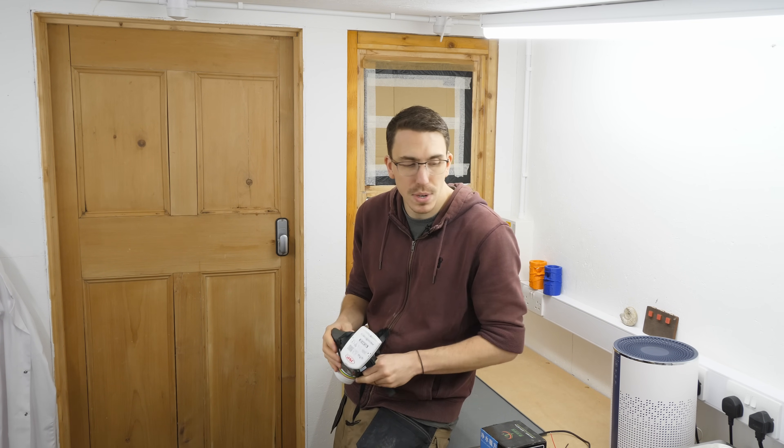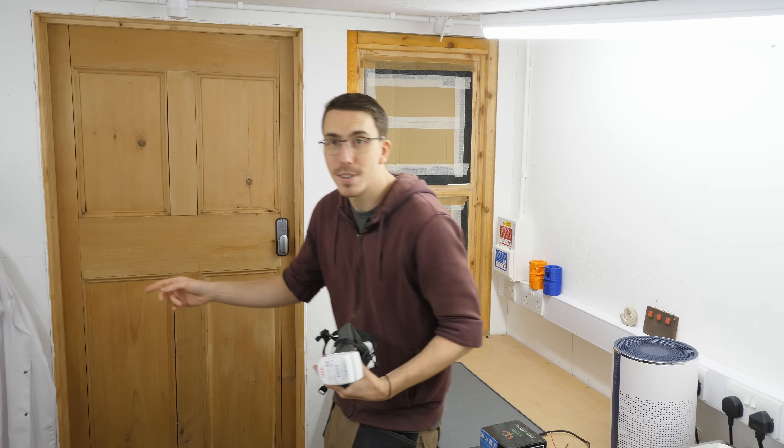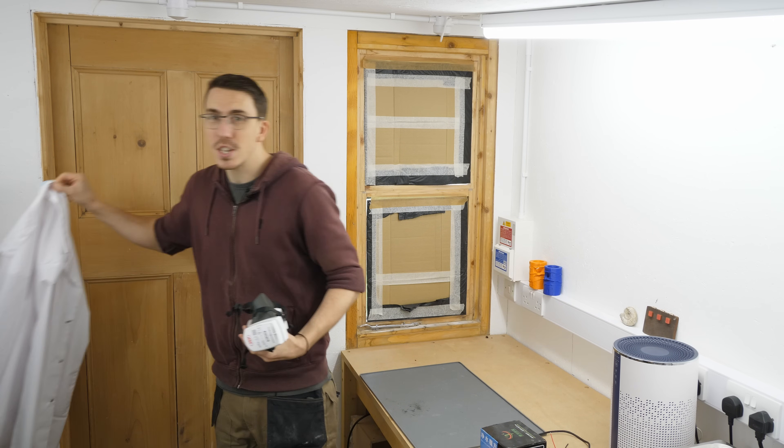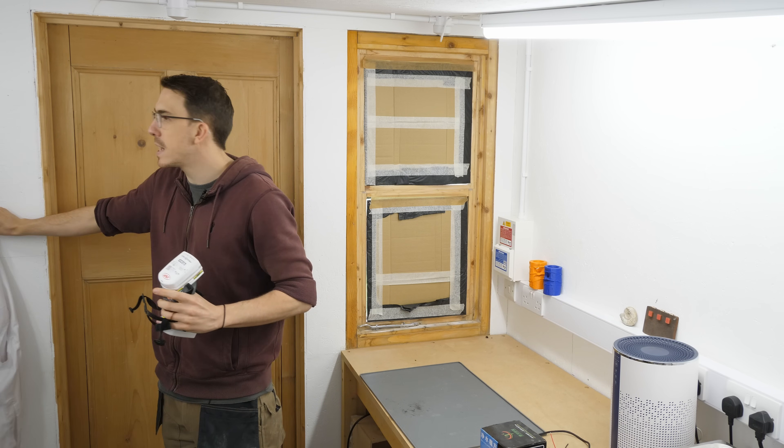That's why I always wear my volatile organic compound mask here whenever I'm doing any type of resin printing. I also wear chemical gloves as well as a lab coat, because you just don't want this stuff to touch your skin.